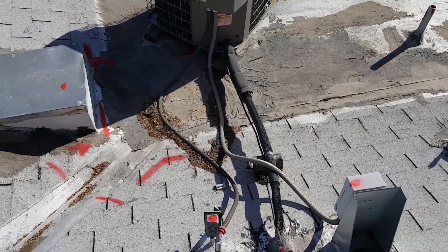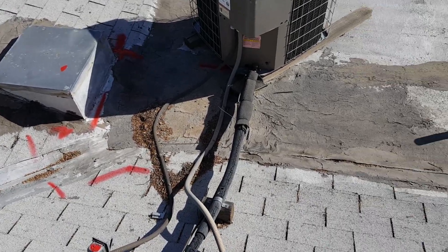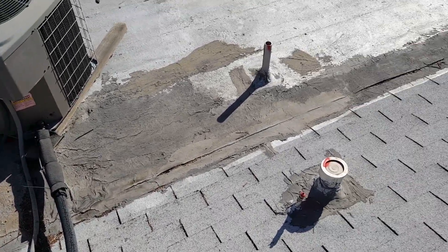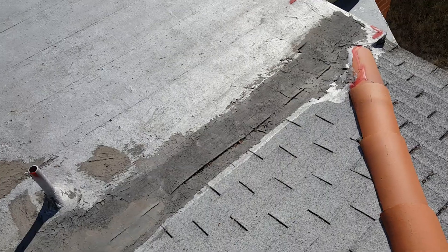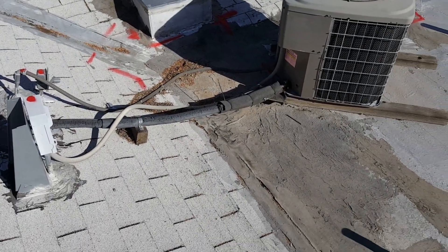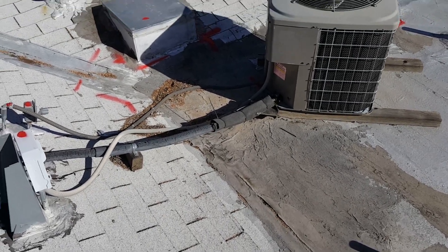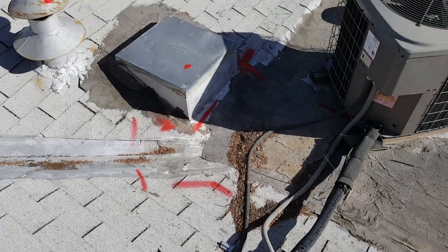As for now, there's not a whole lot that I can do to stop this leak. The water is ponding so badly here that when it rains it's just going to fill up. This roof needs to be re-roofed as soon as possible.